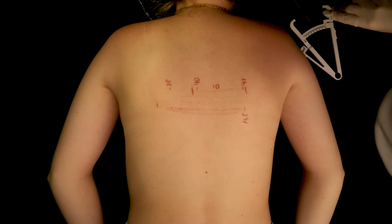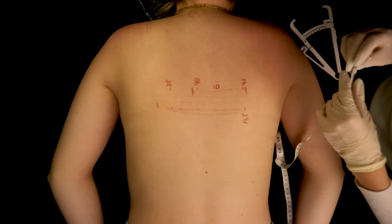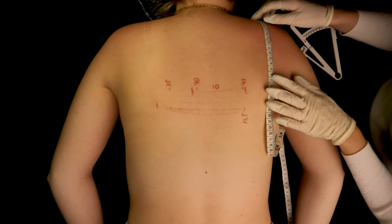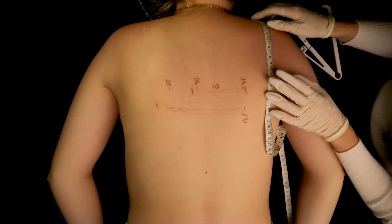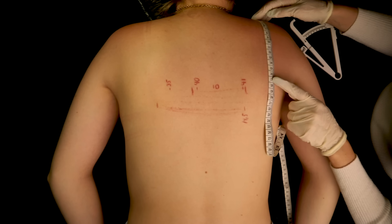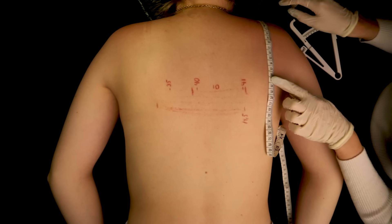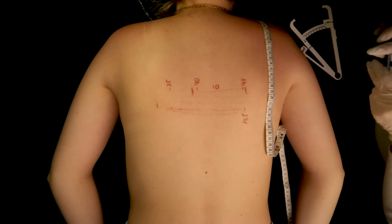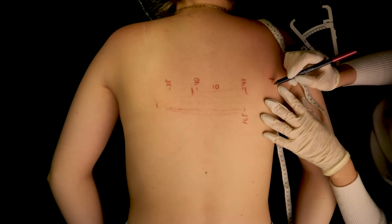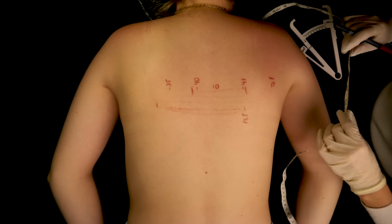I would like to make some measurements from the top of her shoulder. The red area comes up until here, so that would roughly mean 16 to 17 centimeters. Let's just mark this here — I will put 17, just in case.